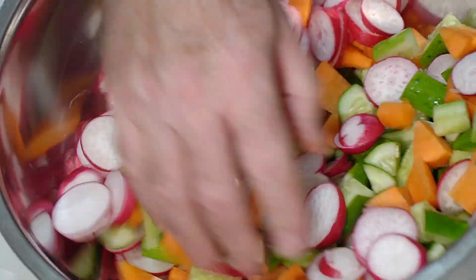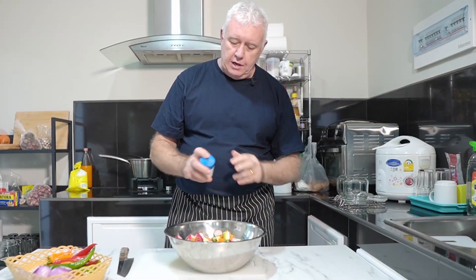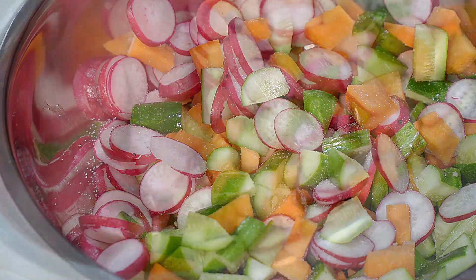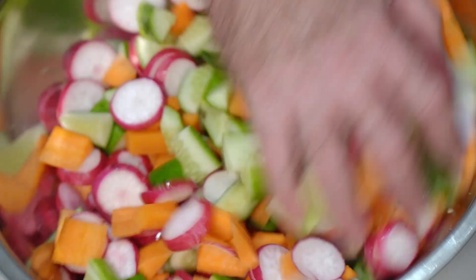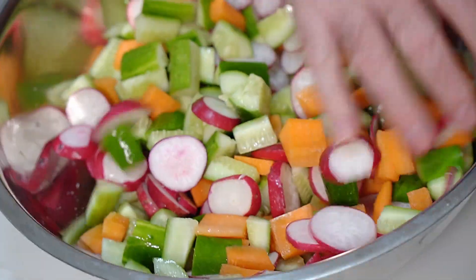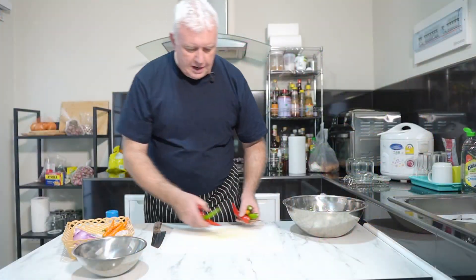That's our hard veg in there — cucumber, carrots, and radish. What we need to do now is add a little bit of salt, about a teaspoon. All we're going to do is leave that in there and it's going to draw the moisture out of the hard veg and the cucumber. That's going to sit there for about 15 minutes. Meanwhile, I've got a variety of chilies here.